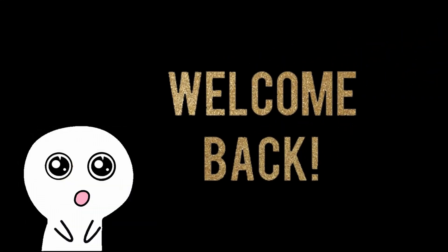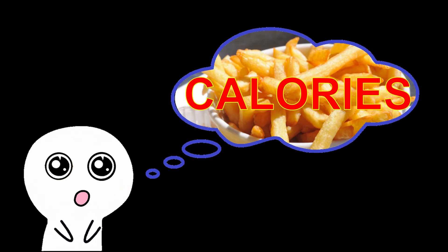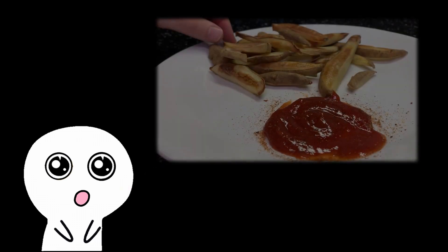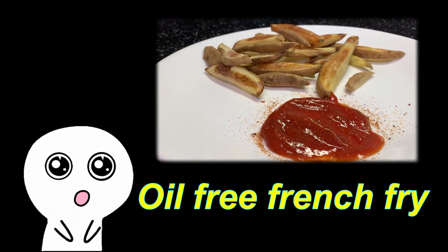Hey guys, welcome back! There are some moments in your life when you're just thinking about having some french fries — so crispy and delicious. However, the calorie count turns on the alert that stops your dream. Well, here comes the solution: today we'll make oil-free french fries so you can enjoy crispy, tasty potatoes without worrying about the super high calories.